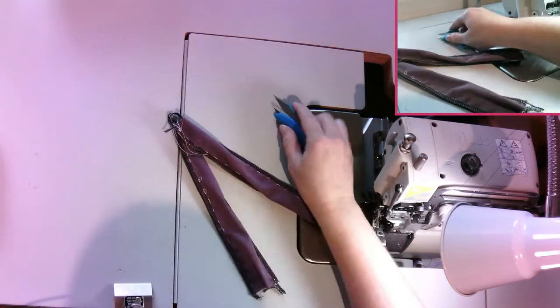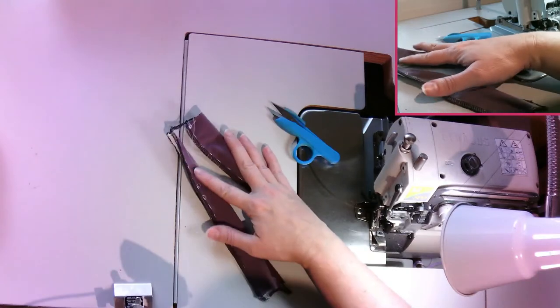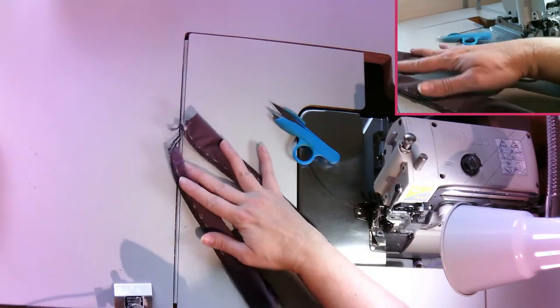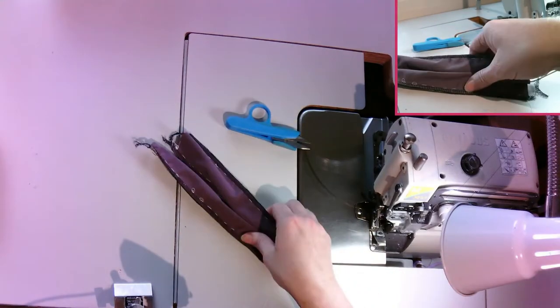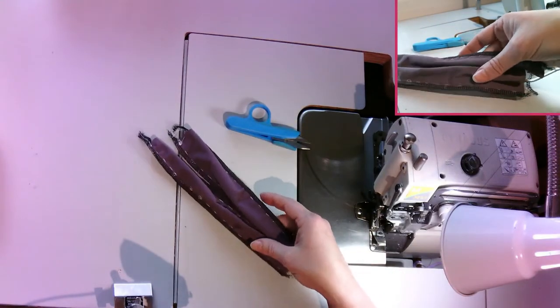Because we stabilized this first, you could have sewn it on the straight stitch machine. I just did it on the overlock because I like to sew most of my sports bras completely with the overlock.